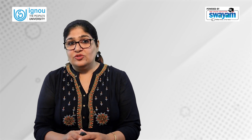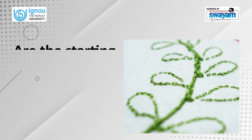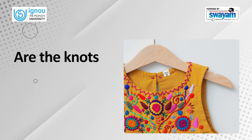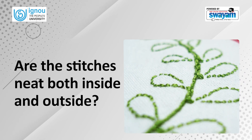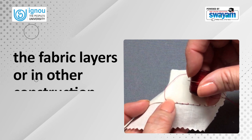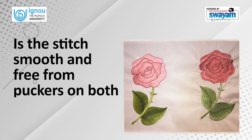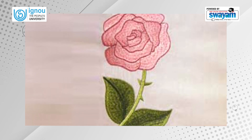Whenever you do a hand stitch, check out the following points to ensure that you have done it properly: Are the starting and ending points secure and without any loose threads? Is the stitch length fine and uniform throughout? Are the knots and small stitches invisible on the outer garment? Are the stitches neat both inside and outside? Are the thread ends and knots properly hidden between the fabric layers or in other construction details? Does the stitch use the correct thread type appropriate for the stitch, fabric, and task? Is the stitch smooth and free from puckers on both the right and wrong sides? If all these points have been taken care of, you have achieved a perfect hand stitch.